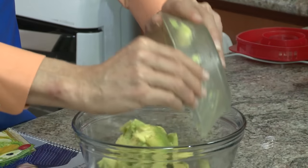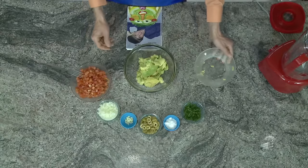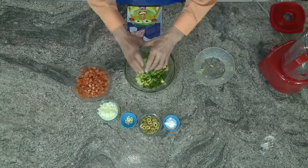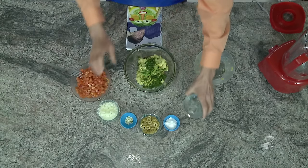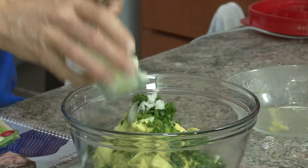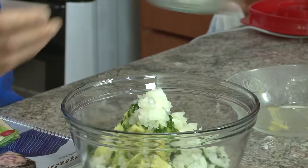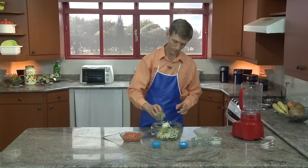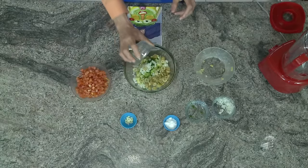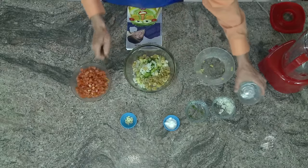Então, vamos utilizar todo esse abacate. Vamos agora adicionar todos os ingredientes antes de amassar, porque nós vamos amassar tudo juntos. Ao amassar todos os ingredientes juntos, a gente vai dar interação de sabor entre si. E isso fica bem melhor do que amassar primeiro o abacate em separado. Amassar tudo junto é bem melhor.